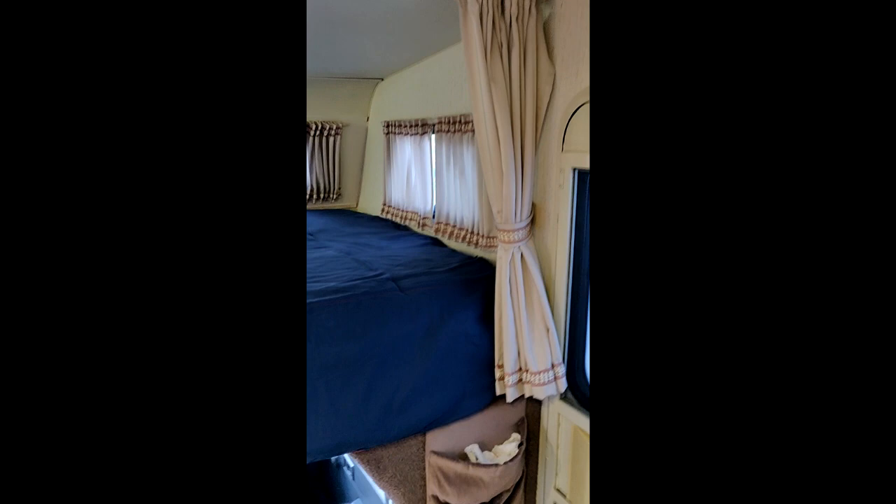The windows open as well on the side. We've got privacy curtains there and privacy curtains here as well. I've never used them — it's always just been me, so I've never needed to.